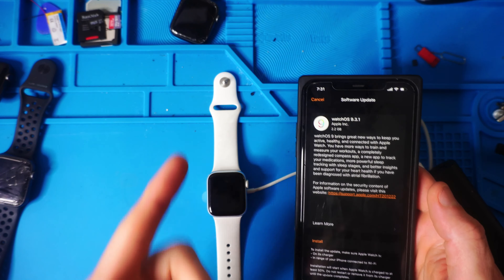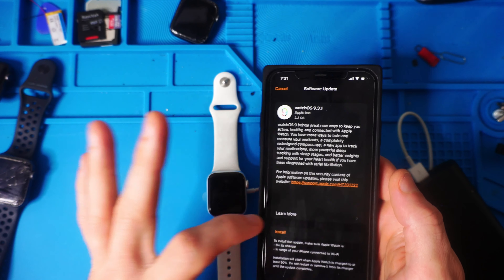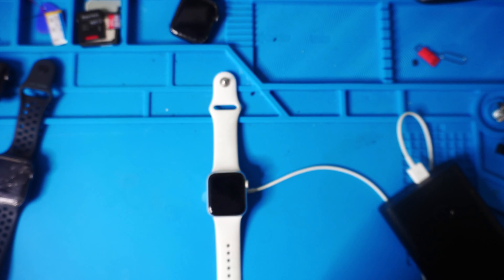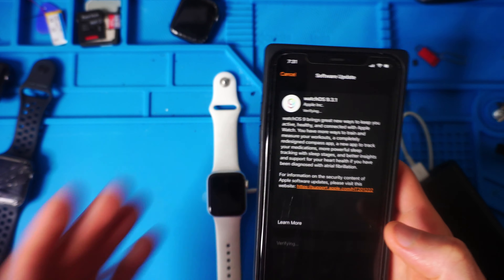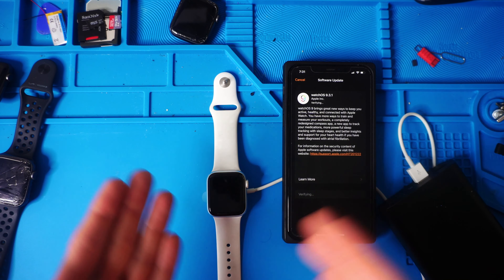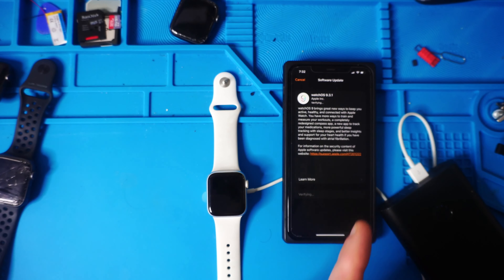Two hours later — it was very close to two hours to download all of that 2.2 gigabytes. Now it's asking me to install, so we're going to hit Install, type in the password. I really hope that you didn't wait a long time between getting a new phone and then setting up your watch. This is going to install — it might take a while — and then we'll be back.